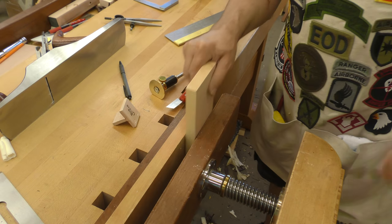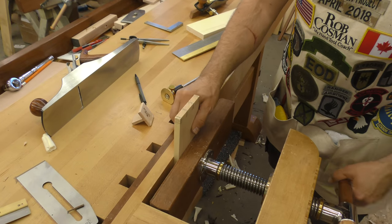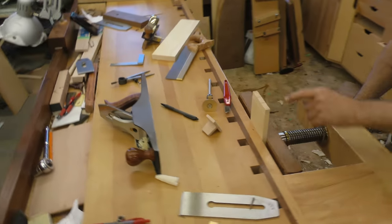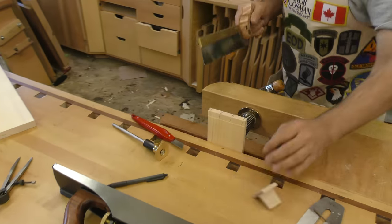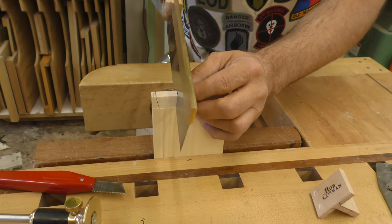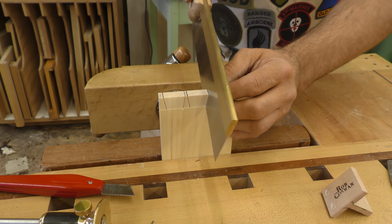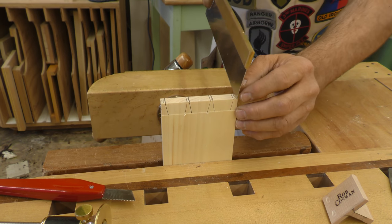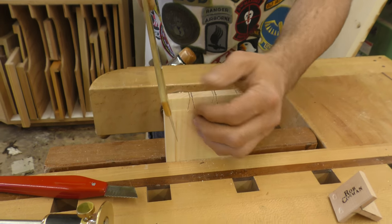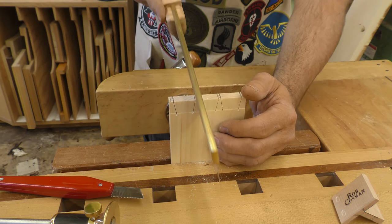Let me show you a way around it. It involves a little bit of what we might call a faux pas, but I don't think it's that big of a deal. When I saw my tails, instead of stopping right on the line, what I'm going to do is continue the saw cut on the inside to go below the gauge line. I'm stopping on my gauge line out here, but on the back side I'm following all the way through. I would do all of these first time around when I'm actually cutting the tails.